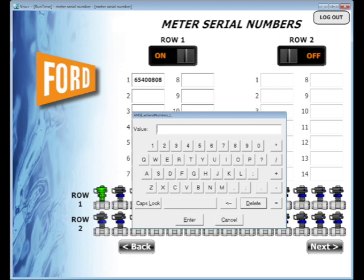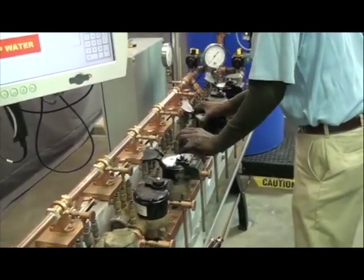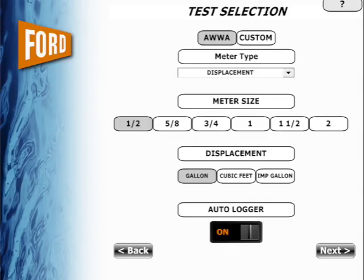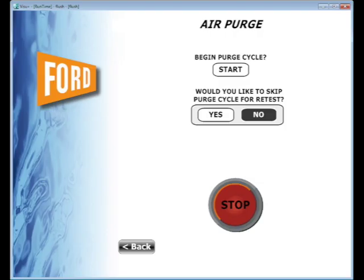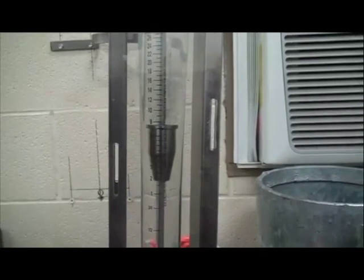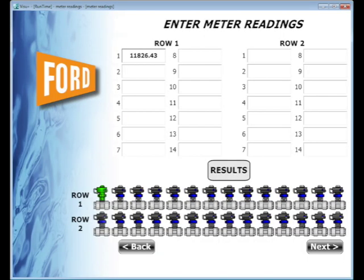Serial numbers offer a way to track the testing for an individual meter for the future. Check to be sure the meters are secure before testing. The AMS is preset for the most common AWWA test, or you can create custom tests based on your requirements. Selecting yes will start the test by purging air from the system. After the air is purged, the meters are ready to be tested. Enter the beginning meter readings for each meter and select continue.